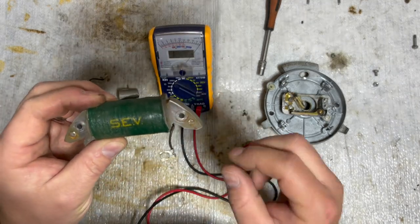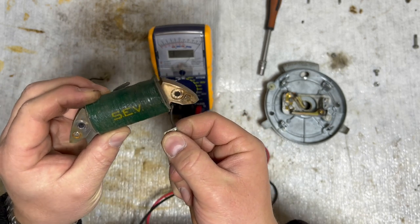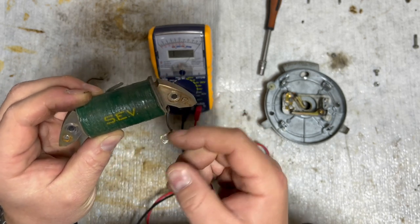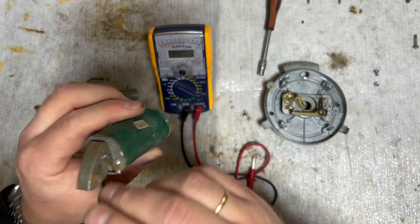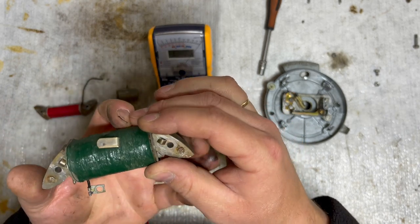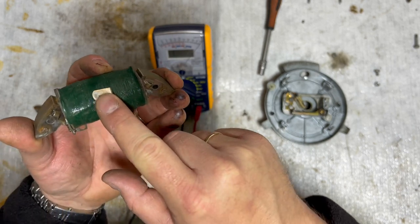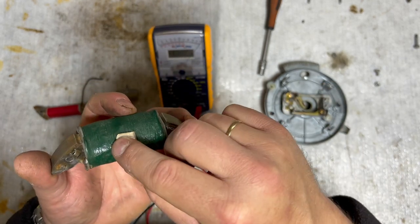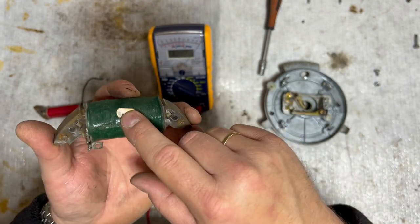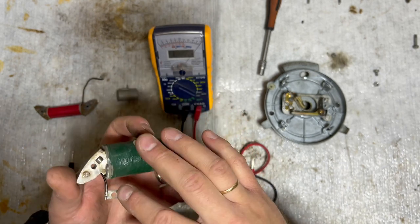There's a primary reading which is between this contact point and this one, where we should see between 0.8 and 1.5 ohm. Then there's the secondary reading which is between this contact point here - the one that is in contact with your spark plug cable - and on that reading we should see between 2 and 3k ohm, so 2000 to 3000 ohm.